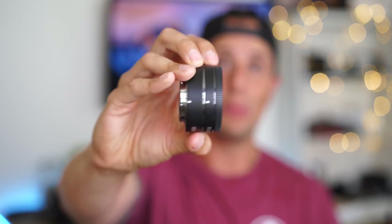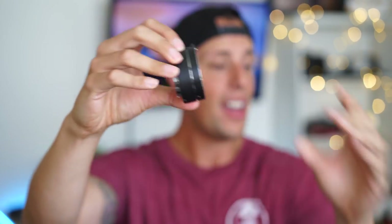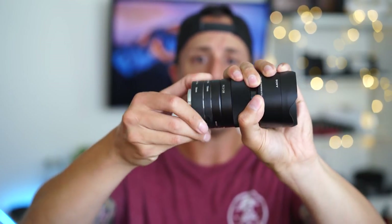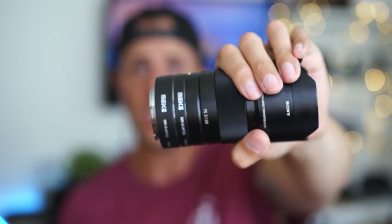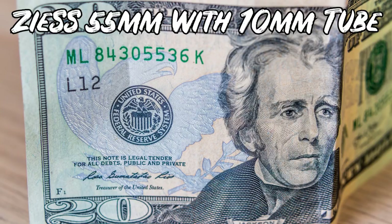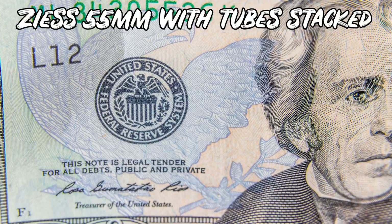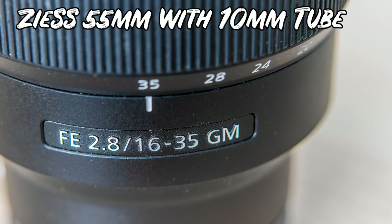The next item on the list are these macro extension tubes that turn any lens into a macro lens. They're really simple to use — you can do a 10mm or 16mm extension, or stack them to get some really tight pictures and crazy B-roll. A lot of people overlook the macro shot, but whether you're photographing insects, a diamond ring at a wedding, or super detailed B-roll, these come in handy. They're 26 bucks and linked in the description below.